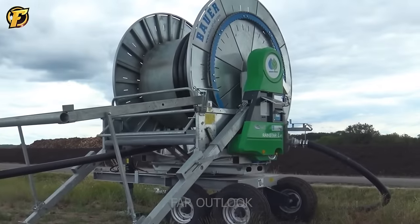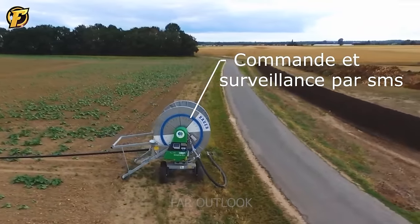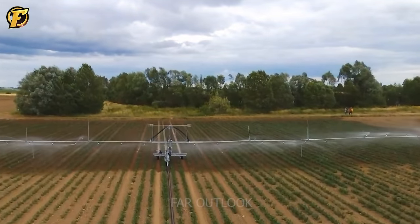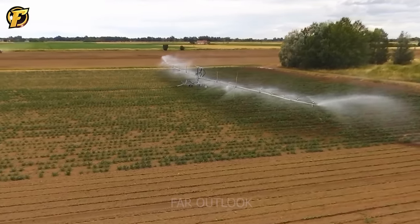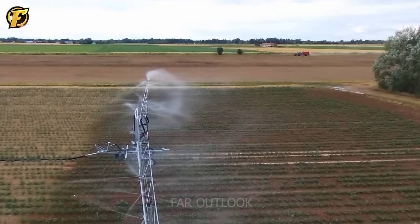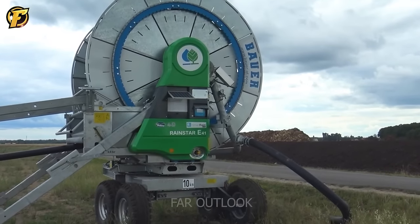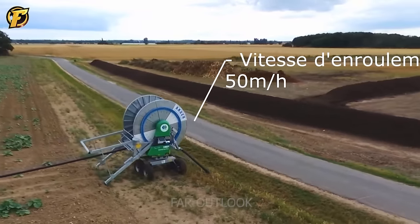The Bauer E41 watering machine has a sliding ramp to help water plants effectively. The machine is designed with an automatic winding system that extends up to 500 meters across the field. It uses high-pressure hoses up to 75 meters long, with hose sections equipped with retractable joints for easy retraction. Pressure hoses are arranged about 2 meters apart, helping to irrigate large agricultural areas and reduce crop care time.